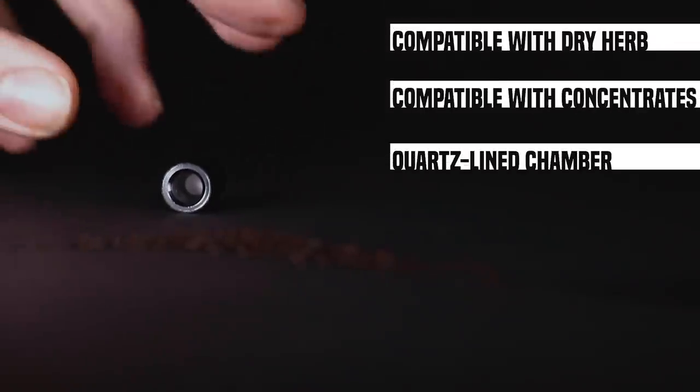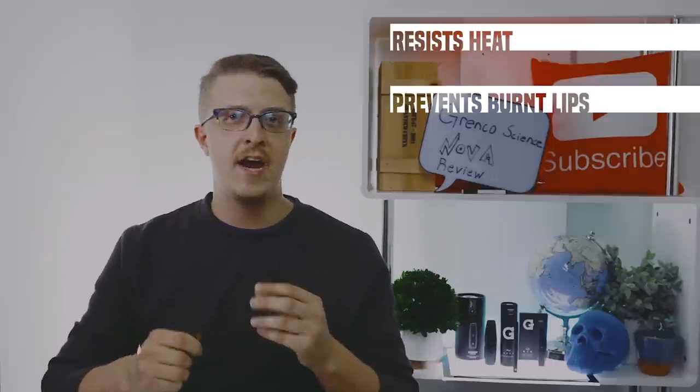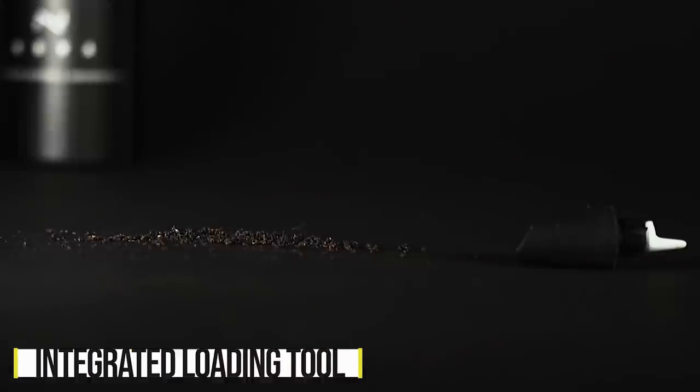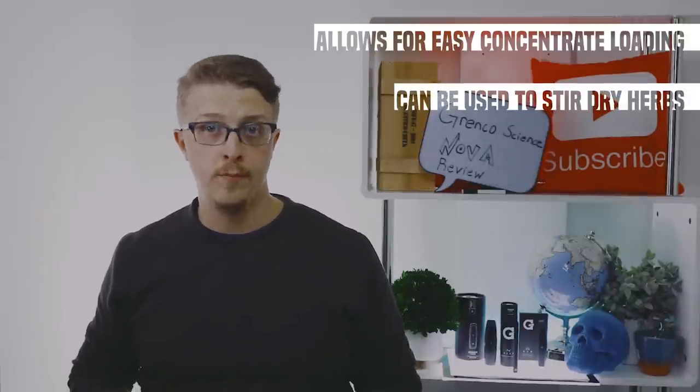It is a quartz cup with a ceramic heater right underneath it that causes the heat to go up into it. It's designed with a rubber mouthpiece that offers a buffer to the heat, so as you're drawing on it, the heat from the chamber doesn't get passed along into your mouth or lips. The mouthpiece also includes an integrated concentrate loading tool, which can also act as a stir tool when you're using dry herb in the chamber.